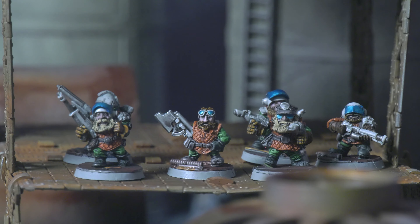In this video I'm going to take an out-of-production model line — my currently growing squat army — and look through all the ways that could be represented on the 9th edition tabletop.